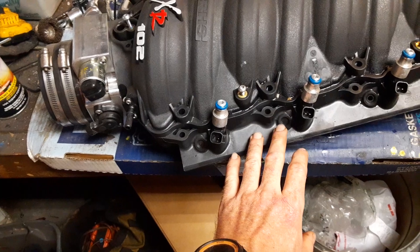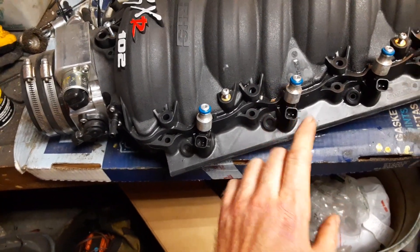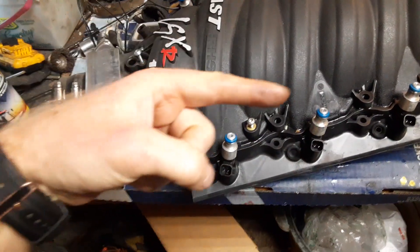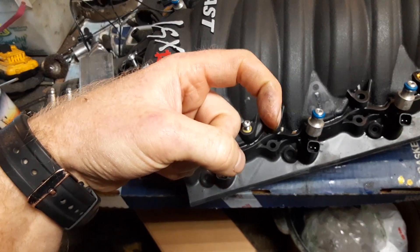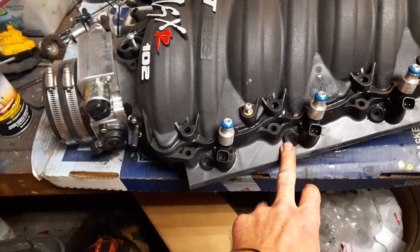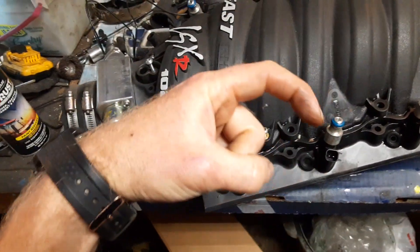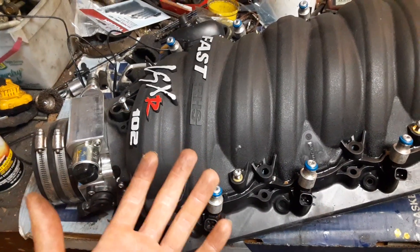So what I needed to do is drill these out. I wasn't a hundred percent sure — there are two different options for direct port nozzles: either a straight blow-through 180 degree, or a 90 degree where it actually blows through at an angle. Until I drilled this out and took the intake off and really looked at it, I didn't know which one I wanted. Now I'm here to say you definitely want the traditional 90 degree nozzle. They work great in these, and that makes sense because FAST designed it that way — it's the most common style of nozzle.